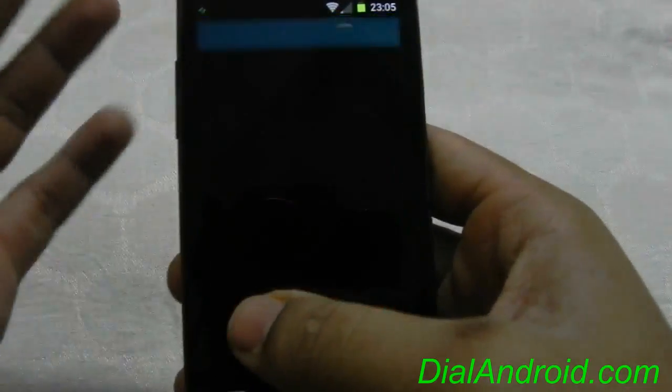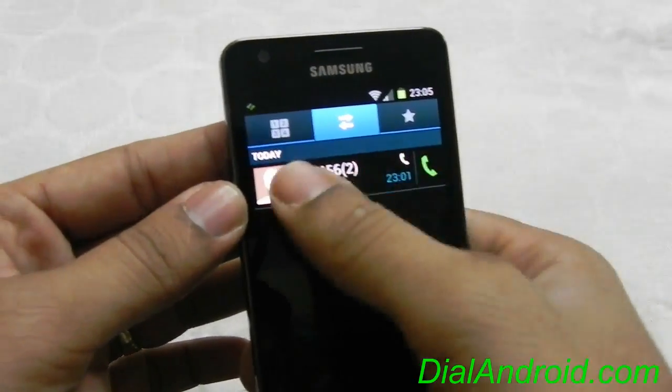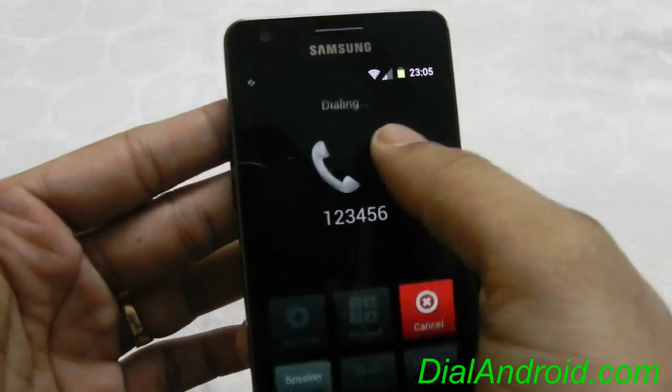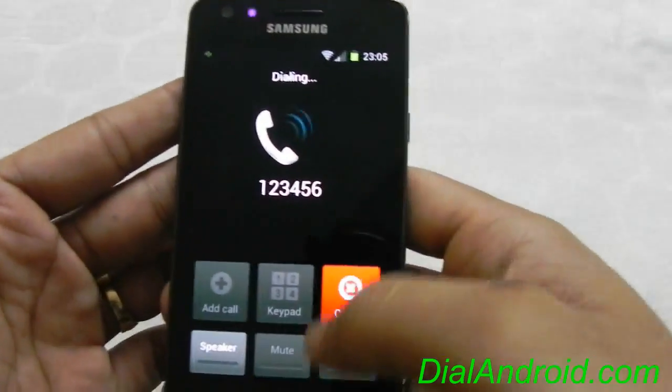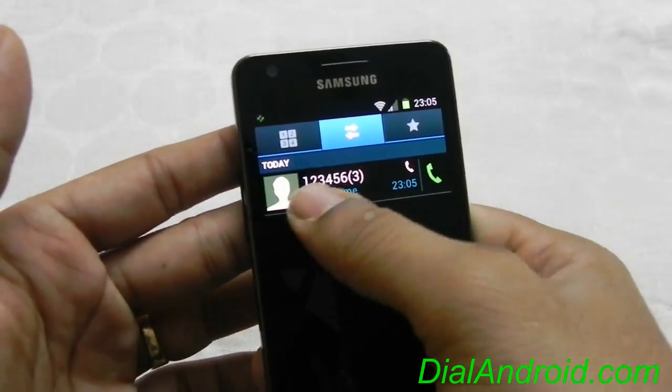Coming to Touchwiz, it's back with Touchwiz and it's working properly. You can see — if I call, it will work properly. And left swipe is for messages.